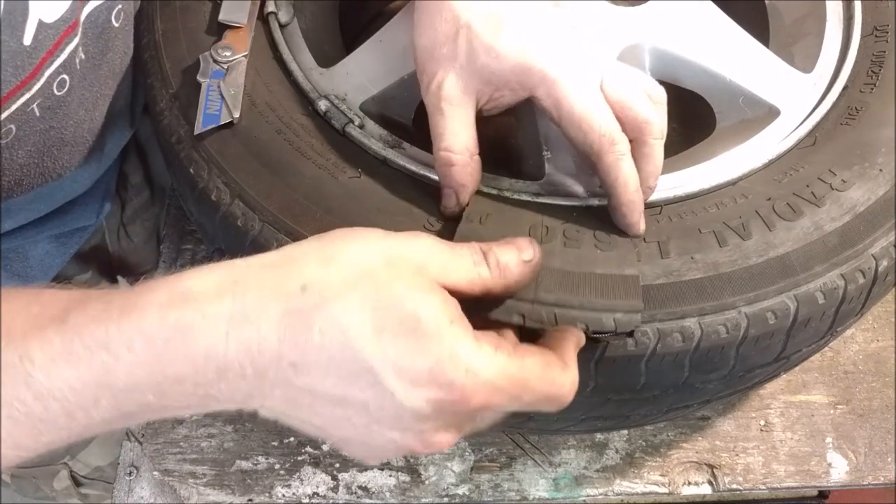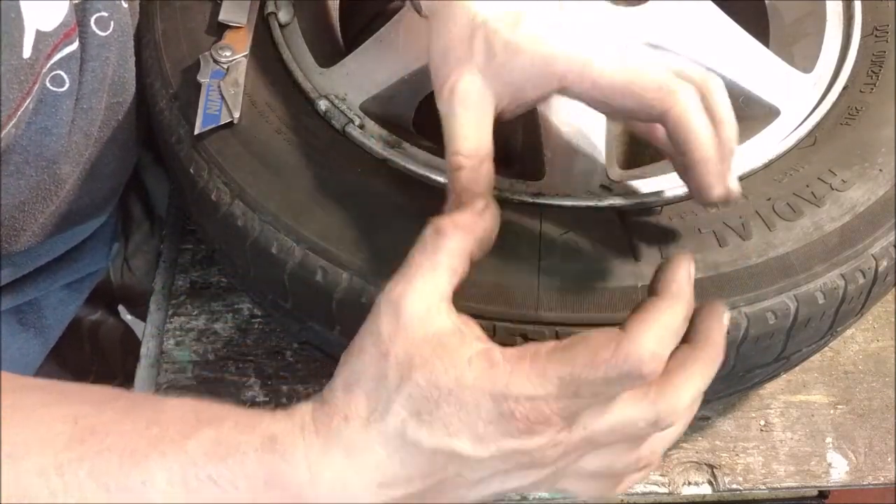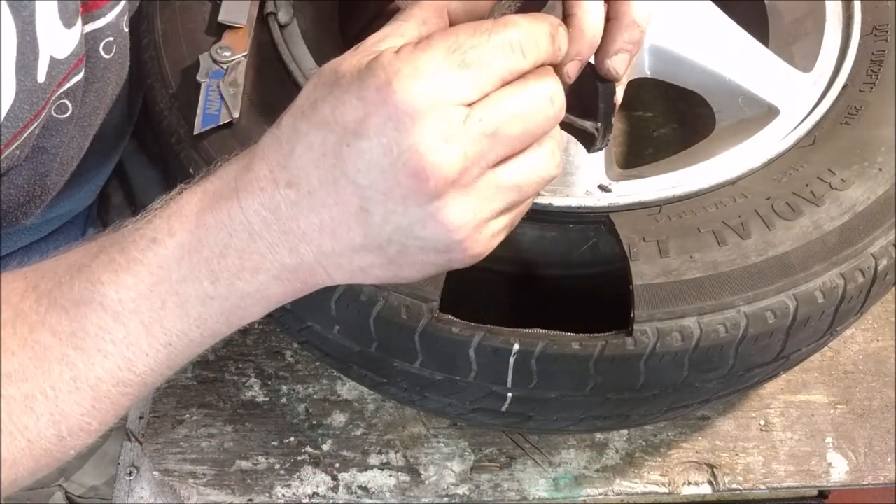There are some horrifying pictures of bulges with things just popping out the side. And if you have any dry rotting or dry cracking, of course, it's not going to help.